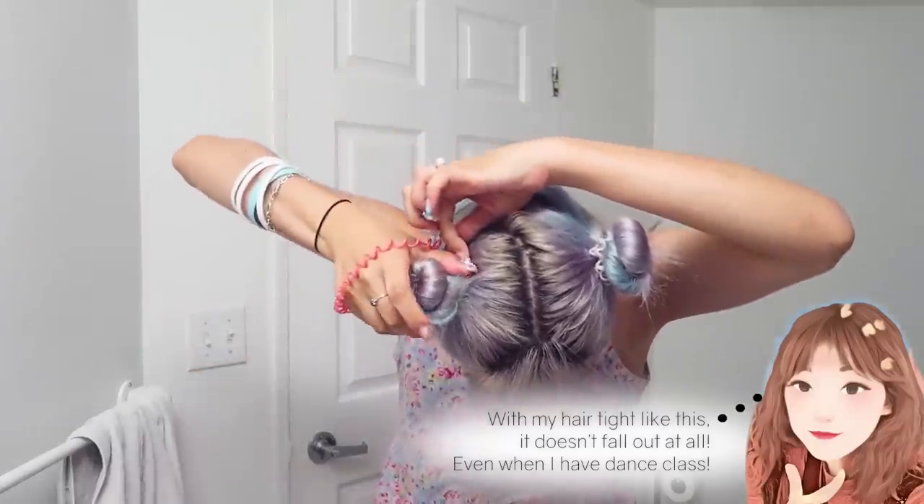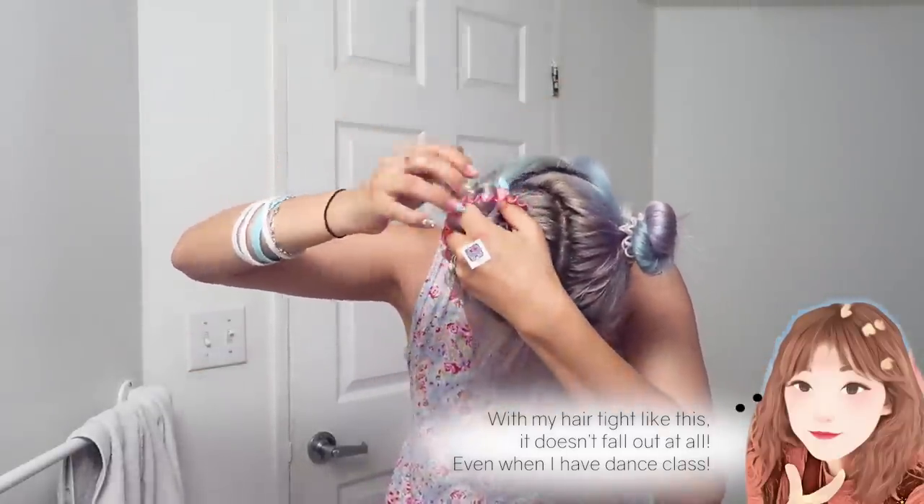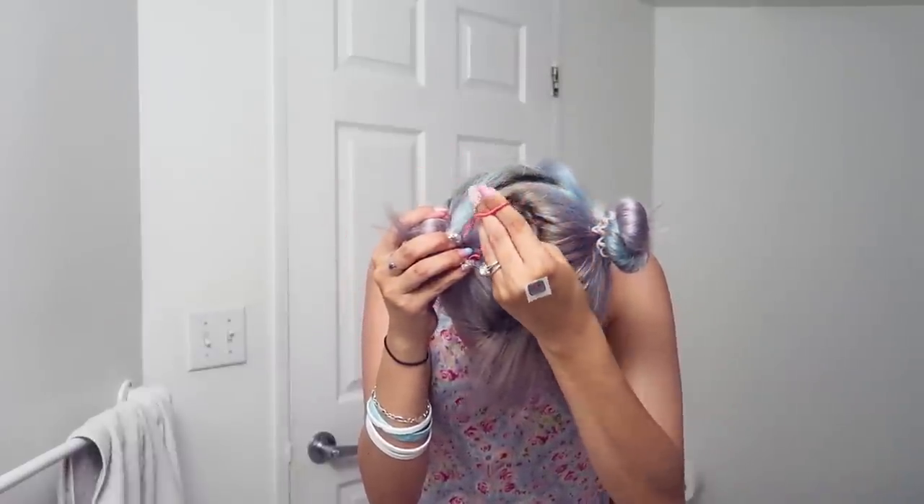You can either twist the whole length of hair and then wrap it around itself for a looser, less defined look. But I like to actually twist a bit of it and then twist the rest as I go. I'm going to do the same thing with my thumb — hold it down, with my thumb in the loop, bring it through and apply it down.